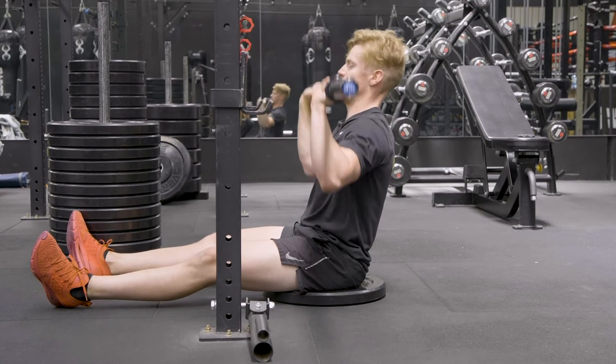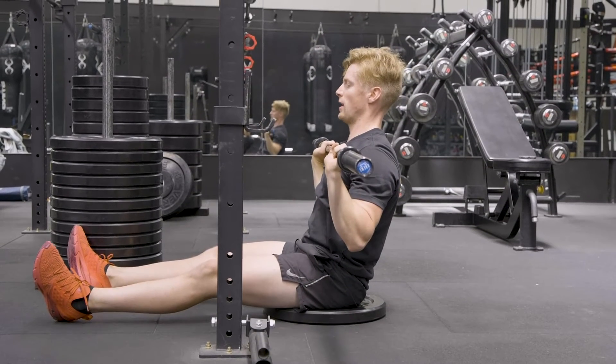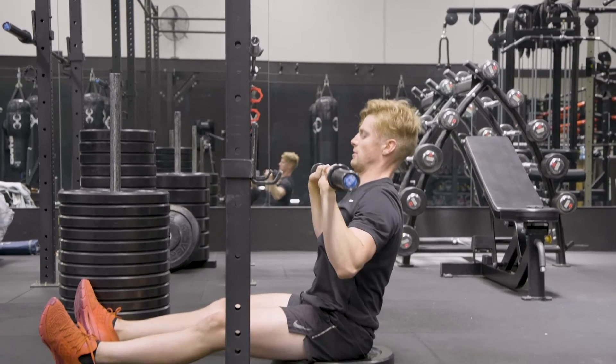From there we're going to press up over the top of our head, big reach at the top, bring it down to our chest. Big breath in, set our core, press, big reach at the top, bring it back down.